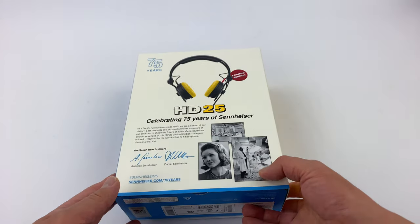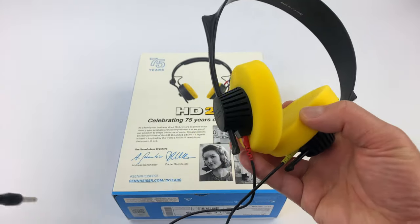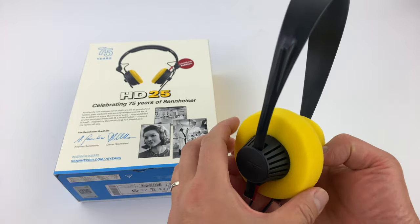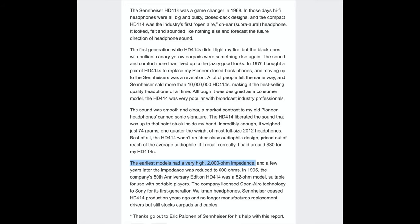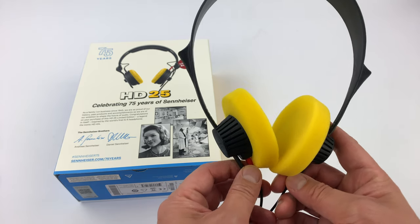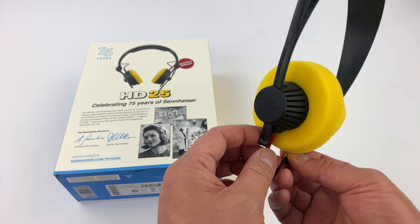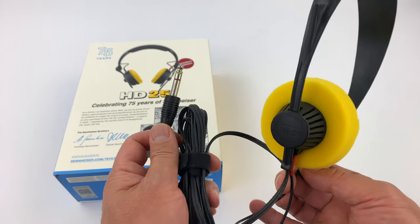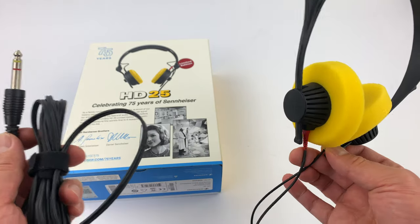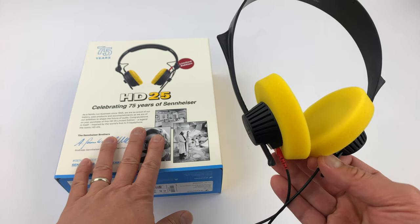Let me give you a quick look at the 414. This is the 414 — Sennheiser's legendary headphone. This is actually the original model, which was 2,000 ohms. Yes, you heard me right — 2,000 ohms. This was the world's first open back headphone, and this is of course the original one made in Germany. The yellow ear pads were certainly inspired by this headphone with the anniversary limited edition.